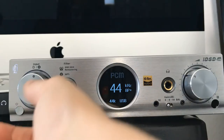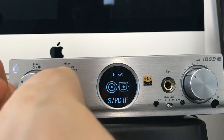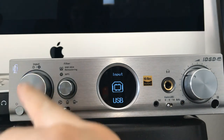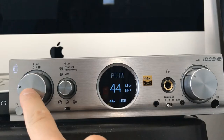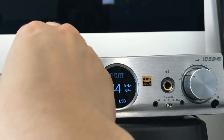The first big knob is the input mode. If you switch through it, you'll see it cycles through the available inputs, so you can select the one you want to use — right now I'm using USB. Additionally, if you push this button, it will change the brightness of the screen, and if you press and hold it, it will change the polarity.